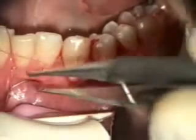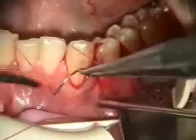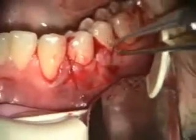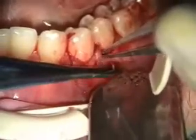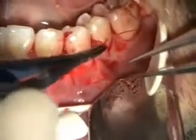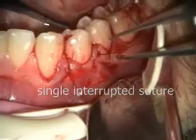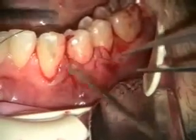Now in doing these grafts, one option is to suture the alloderm and then go back and suture the flap. In this case, you can see that I've been able to get the alloderm and the flap sutured at the same time, and I think that is fine.